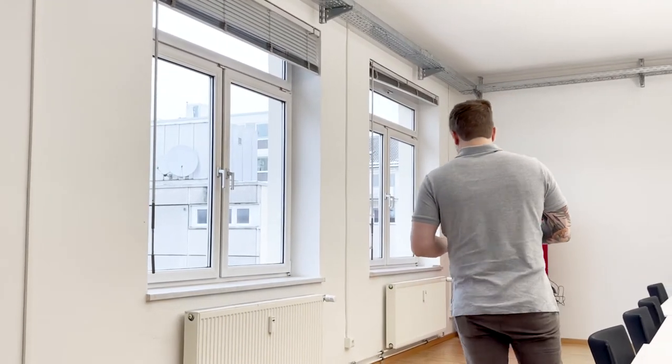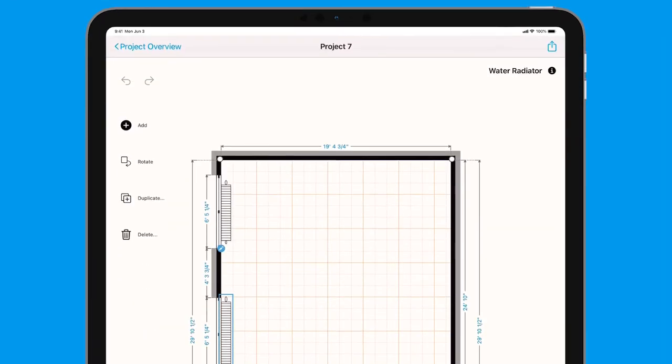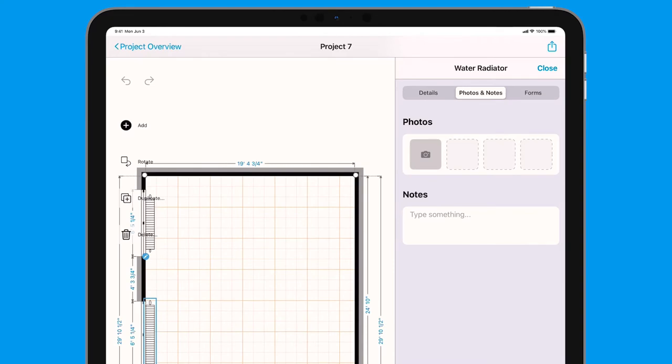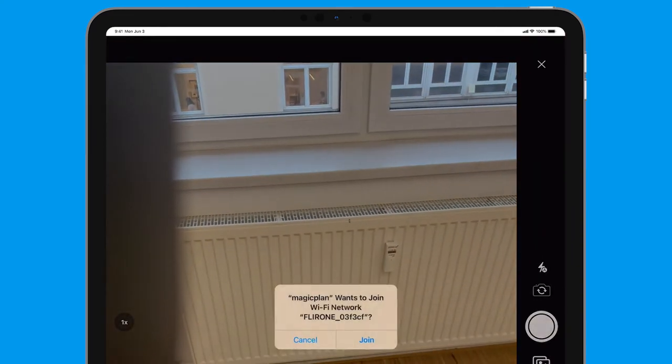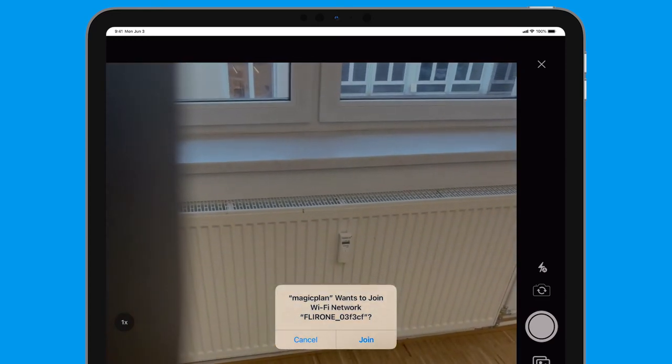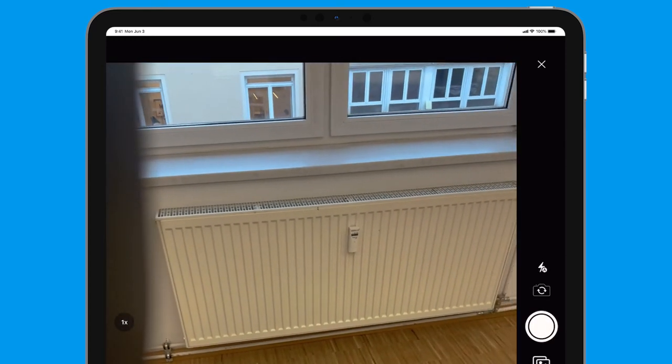So I have a project pulled up. I'm gonna go ahead and click into the object that I want, click into the details, and go to the photos. And after a quick moment I'll get prompted to connect to the FLIR One camera. I'll select join and we'll sit here for just a moment while it is connecting me to that device.